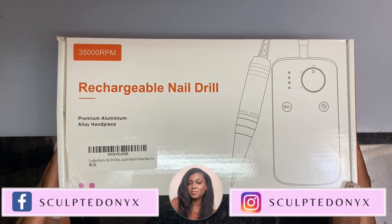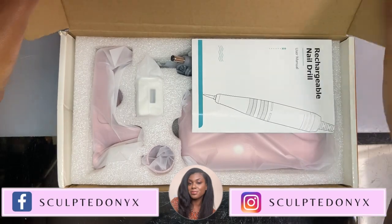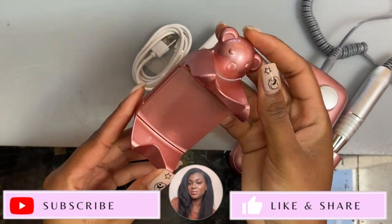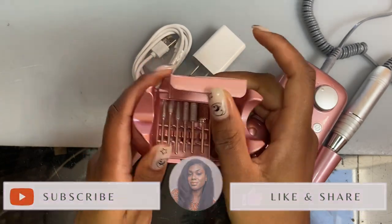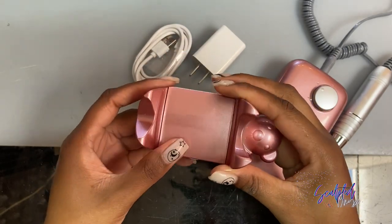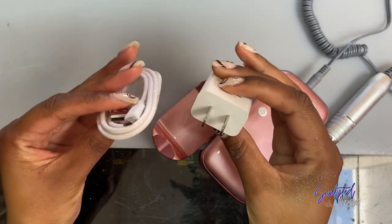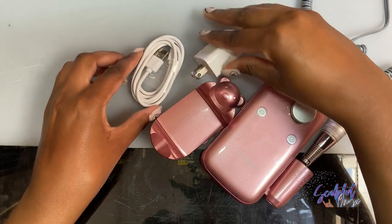This is the box that it comes in — very standard, regular type of box an e-file will be in. And this is what everything looks like as soon as you open the package. We have the handpiece stand, which is in the shape of a teddy bear, which is super cute. I've never seen that before. It opens up and has some storage for your e-file bits. Another thing I liked was that it actually came with a plug to charge your file with. Not even Apple does this, so I think this company deserves some kudos for that.